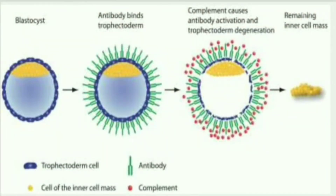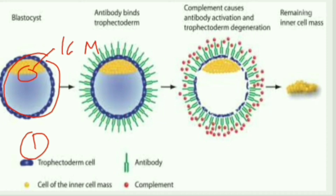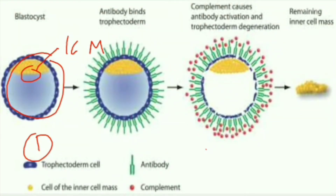Now let us describe the procedure of immunosurgery with the help of a diagram. The first diagram shows a blastocyst, which consists of the trophoblast as well as the inner cell mass. The main aim of immunosurgery is to isolate the ICM — the inner cell mass. For this purpose, we add acid tyrode solution or pronase. In the second diagram, you can see that antibodies are attached to the trophoblast.